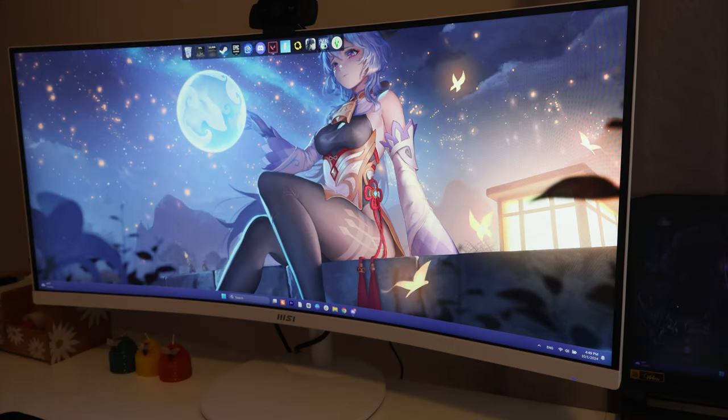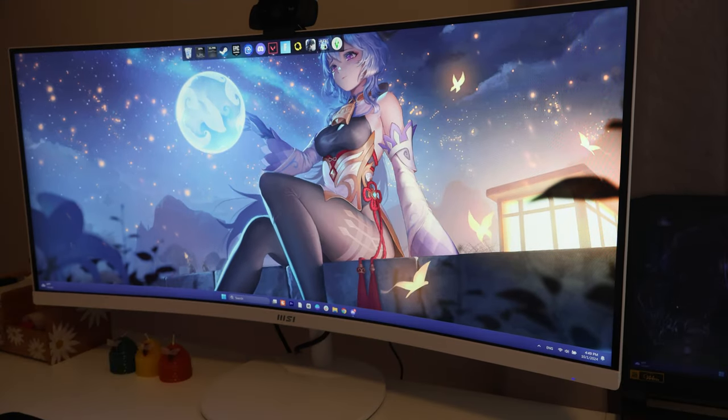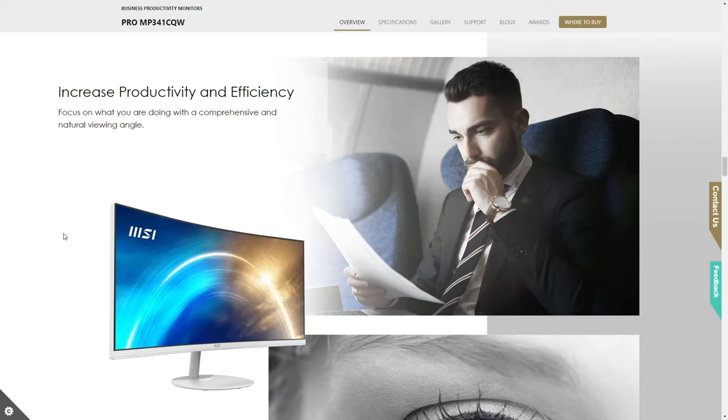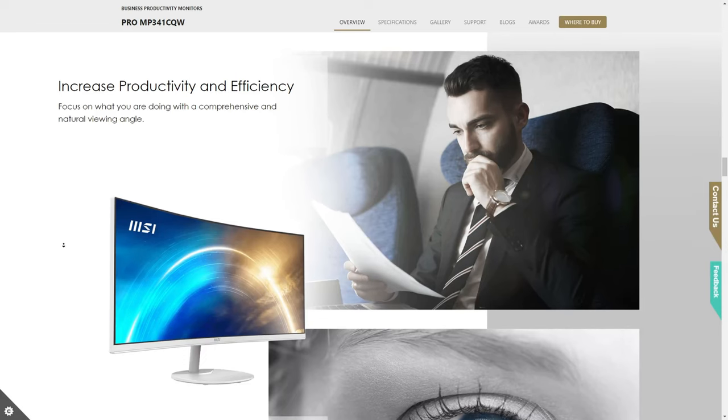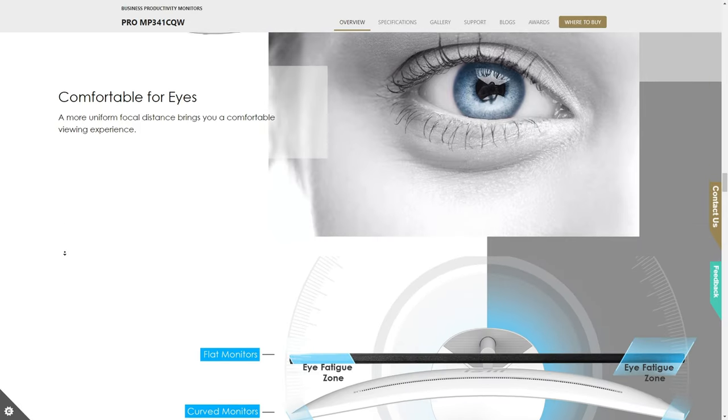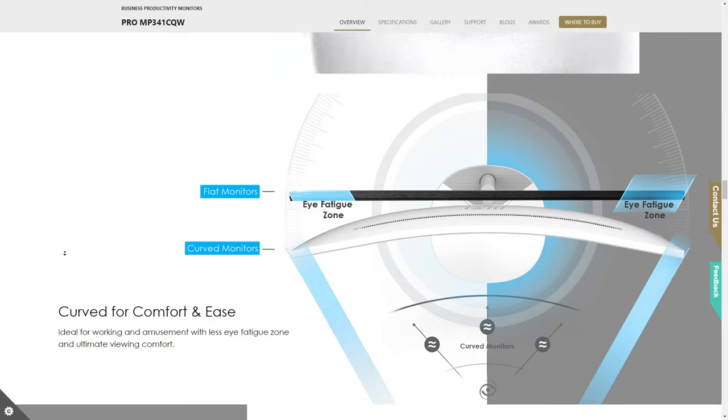One thing I forgot to mention is that this screen has a 1500R curvature, which is supposed to help with eye strain and eye fatigue. Personally I didn't see any difference, so I can't say much about that — but maybe you've experienced something different, so let me know down in the comments.